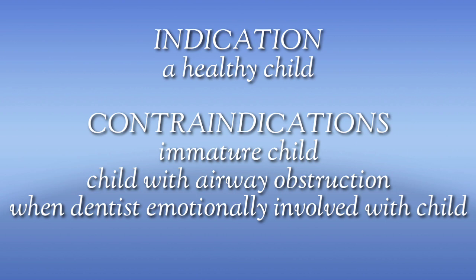Contraindications include children who are immature, i.e., who due to age, disability, medication, or emotional immaturity are unable to verbally communicate, understand, and cooperate. Also, it is contraindicated in any child with an airway obstruction.